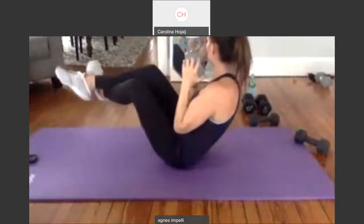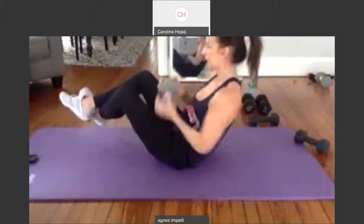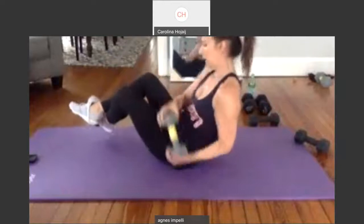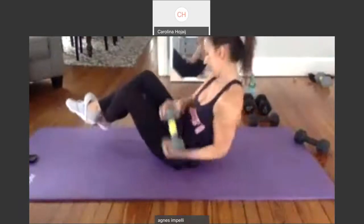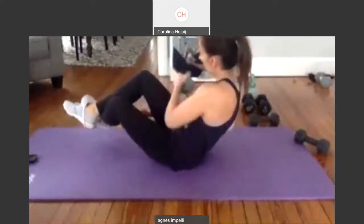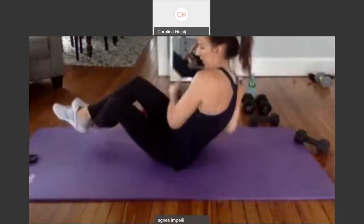Now we're going to come up. Lift up your feet and twist to 30. Two. Three. Twist to four. Five. Six. Seven. Twist eight. Nine. Ten. One through ten. And ten.